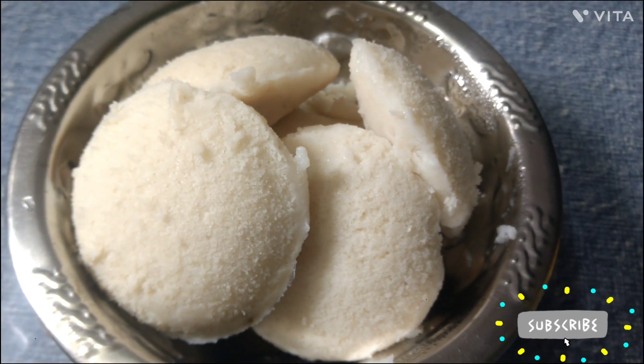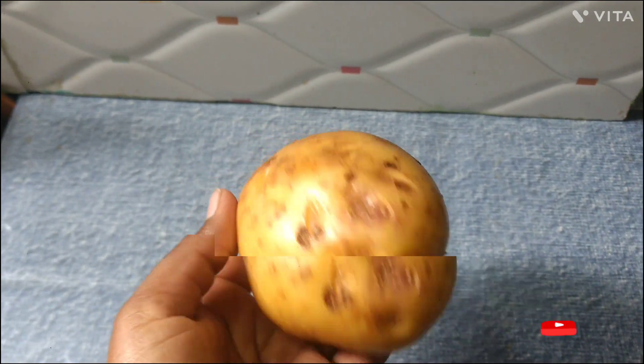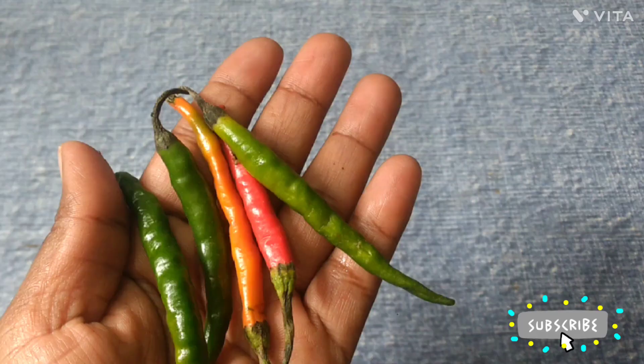Hello friends, hello everyone, welcome to my channel. Today we are done a bit hard for dinner, I am going to eat over this evening. I will buy some extra food from the house.